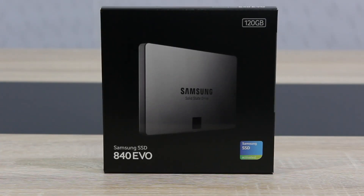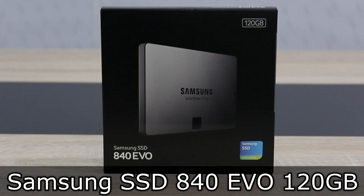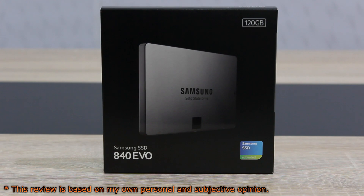Welcome to the Niklas 11x12 technology. Today we're looking at the Samsung SSD 840 EVO 120GB Solid State Drive. It's been a while since I've last reviewed an SSD, and because I needed another SSD now, it's the perfect opportunity for one more SSD review.